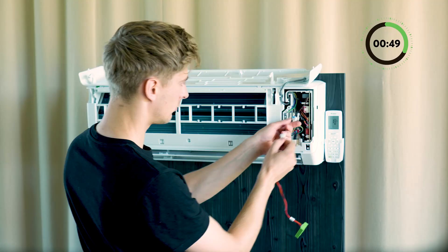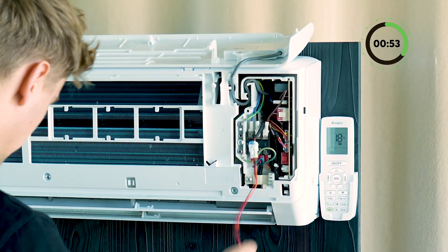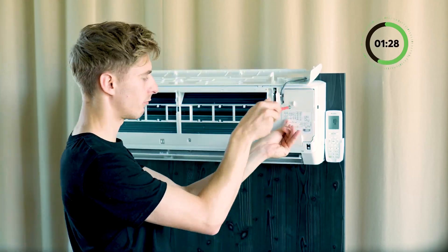In short, what used to take hours or even days can now be done in just minutes with the AC Control Air. No complicated wiring, no digging through Modbus addresses, minimal effort, maximum comfort. For more information about AC Control and Smart Air Conditioning, visit loxone.com.